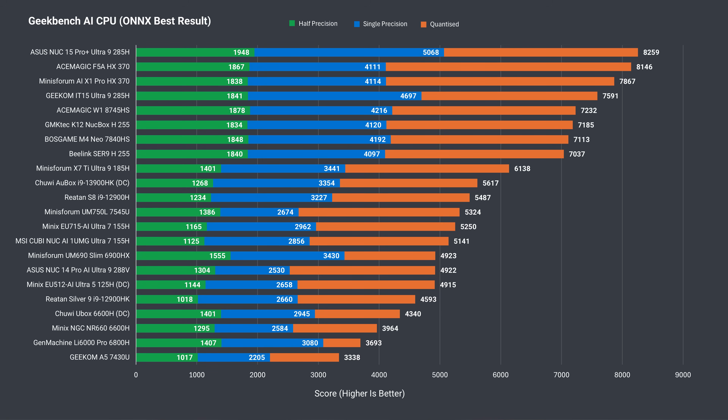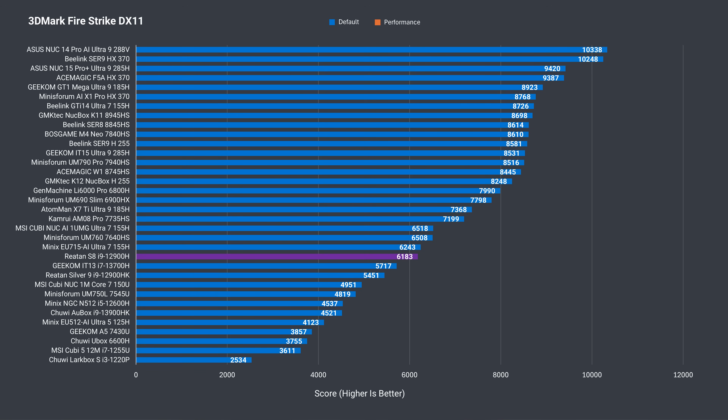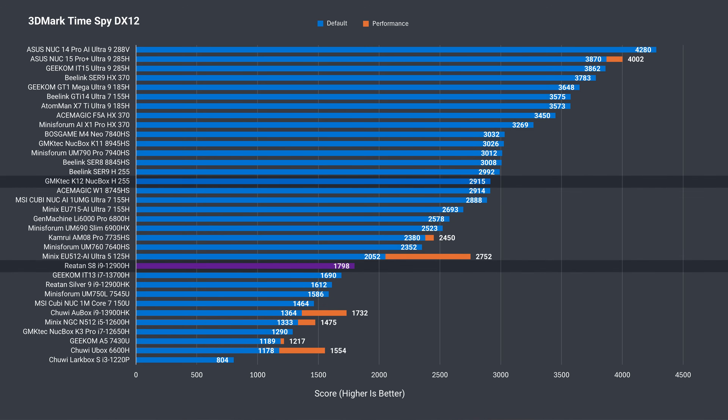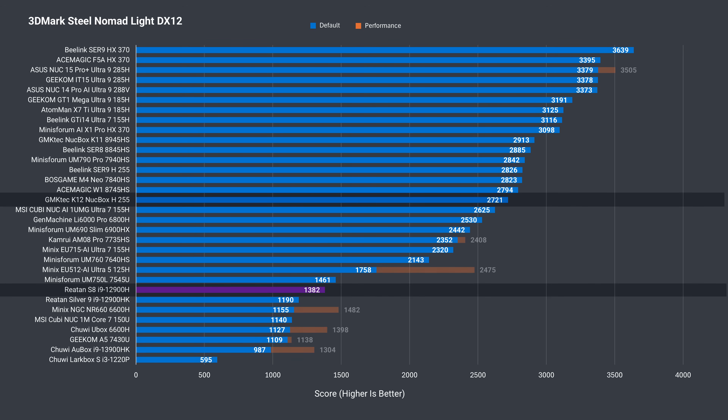An area this mini PC does better than expected is in the Geekbench AI CPU test, but unfortunately it does very poorly in the AI GPU test. DDR5 helps push the GPU score up in 3DMark, although Intel's iGPUs are notorious for being optimized for benchmarks and not for actual workloads like games. The S8 is far off something like a Ryzen H255 across the board in all three tests, and it struggles a lot with the modern Steel Nomad Lite DX12 benchmark.